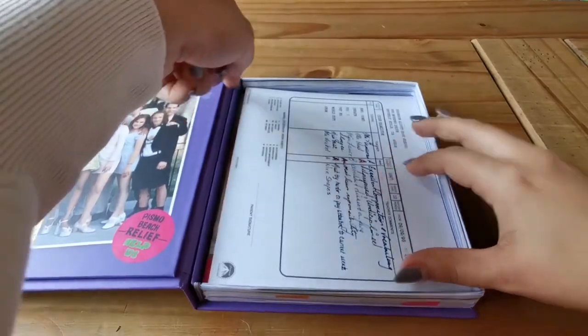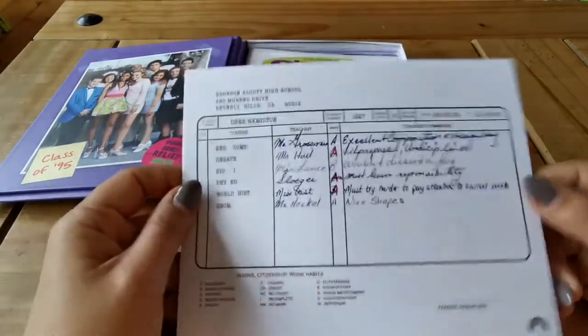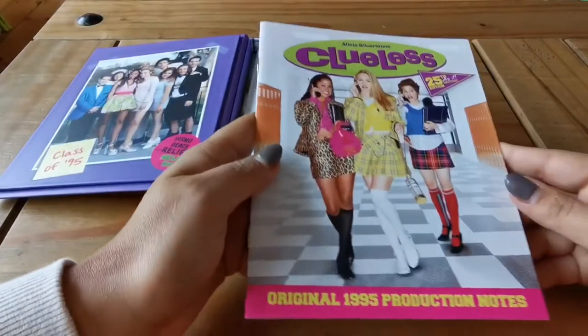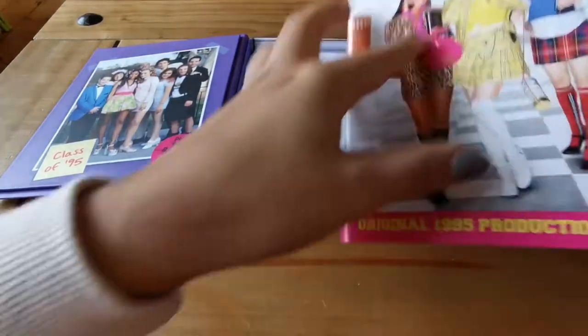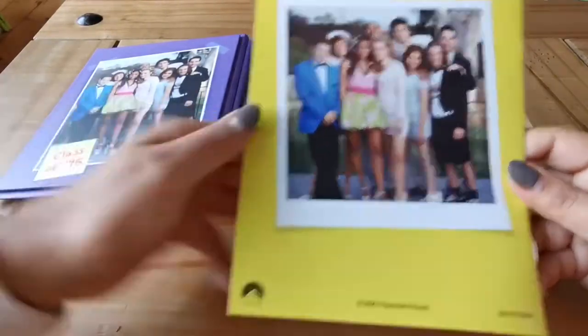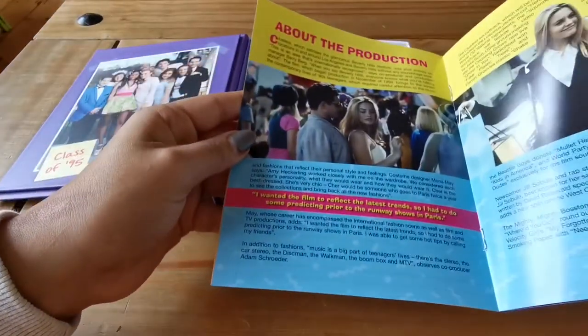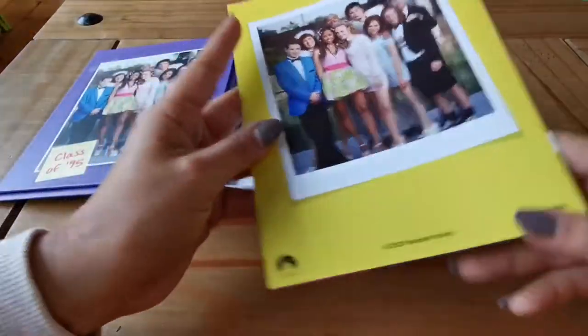And then these — I assume this is the report card. And then this is the booklet. So it's original 1995 production notes. It's got that picture on the front, and the same picture on the back. I'll just have a flick through — it's got information about the production and about the cast. And that's that little booklet.